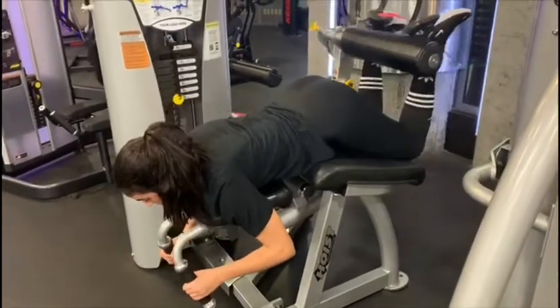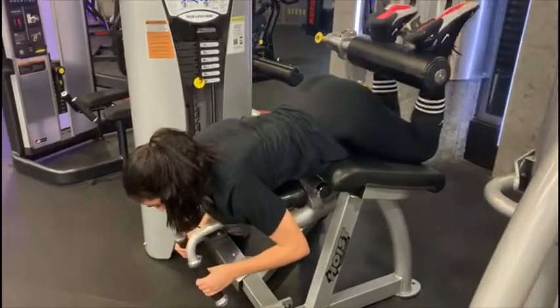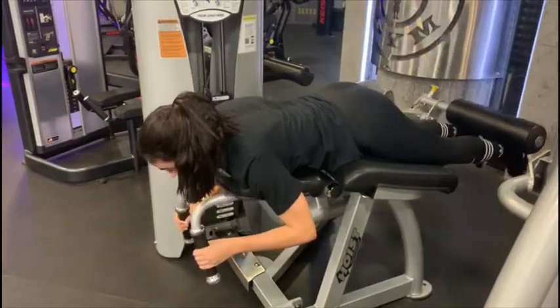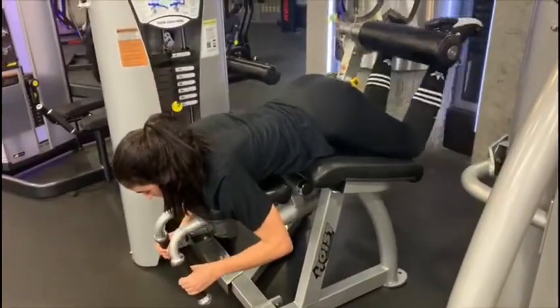Start by laying flat on your stomach and adjust the roller pad so it's comfortable. Then stretch out your legs fully and use the handles for support. Lift your feet smoothly as you exhale and keep your hips firmly on the bench.